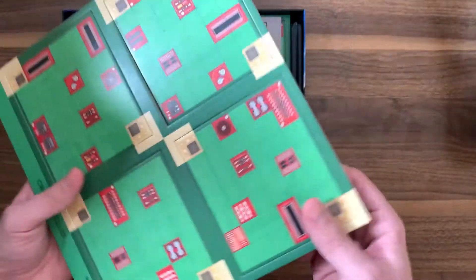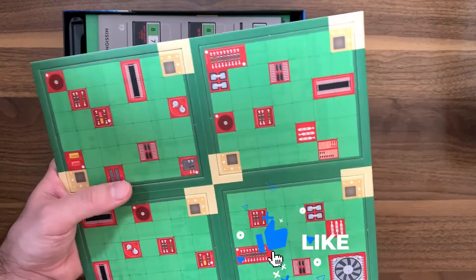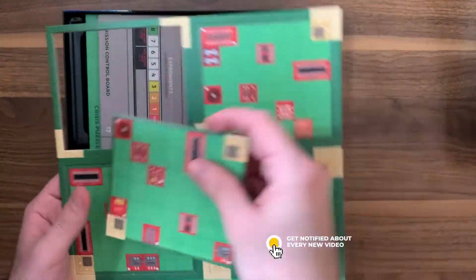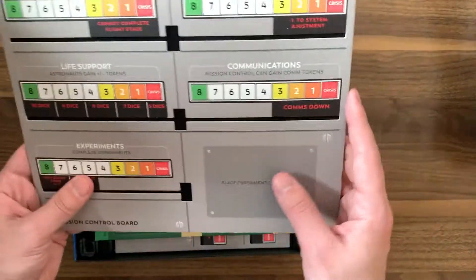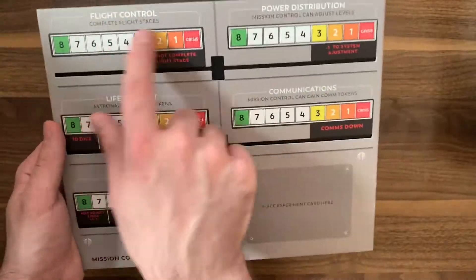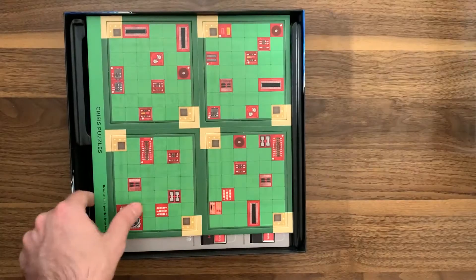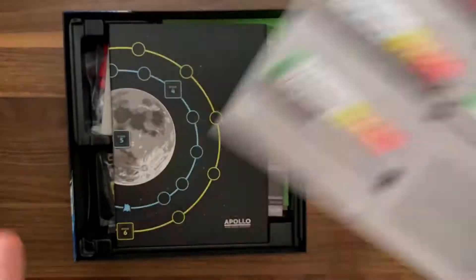Then we've got some of the module pieces — we do have to punch these out. If you're a fan of punching stuff out, make sure you hit the like button down below. We've got four different puzzle modules right here. And then this is also for the main control player — this is the control board, very thick as well, because it looks like we're going to be putting pieces in there. We have all these different levels we'll go through that help determine things throughout the game. We've got more puzzles and more controls as well.